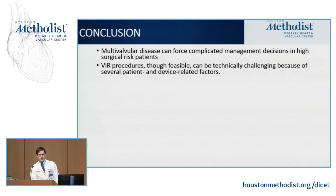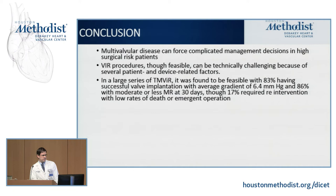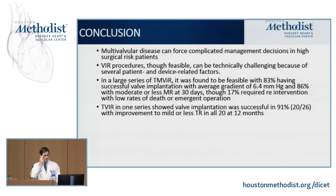Transcatheter mitral valve-in-ring has been shown to be feasible in large registry studies. In one registry of approximately 140 valve-in-ring cases, 83% had successful valve implantation after one device, with an average post-procedural gradient of 6.4 mmHg, and very low rates of death and emergent re-operation — less than 2% and less than 5%, respectively — impressive numbers for a very high-risk population. For tricuspid valve-in-ring, 91% of cases achieved successful valve placement, and all 20 successful implants had no or mild residual TR at 12 months, making this potentially the only option for many high-risk surgical patients.